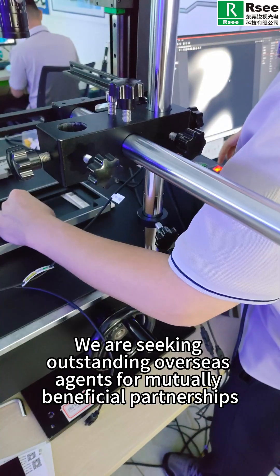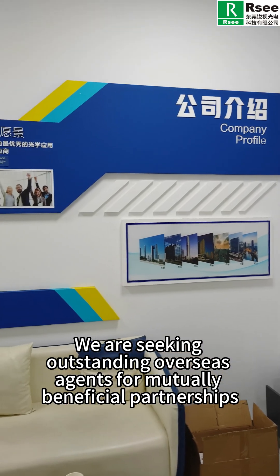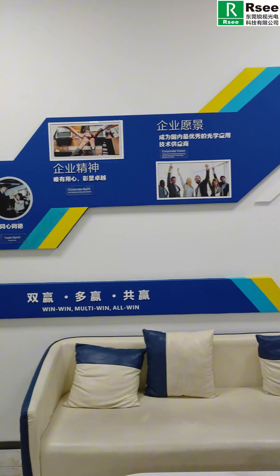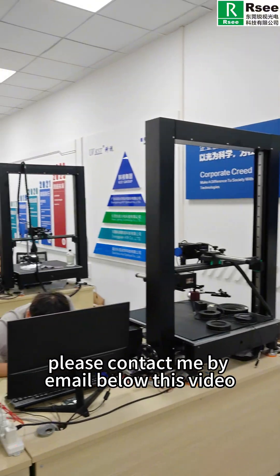RSE is a Chinese supplier of machine vision lighting solutions. We are seeking outstanding overseas agents for mutually beneficial partnerships. For further details, please contact me by email below this video.